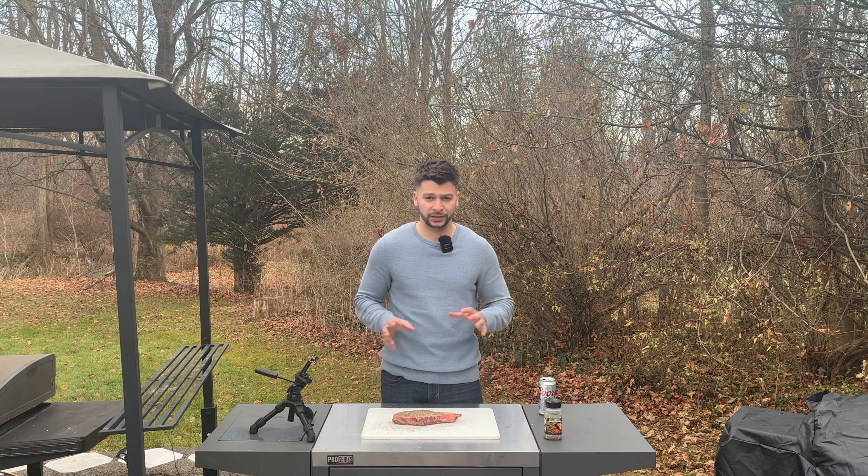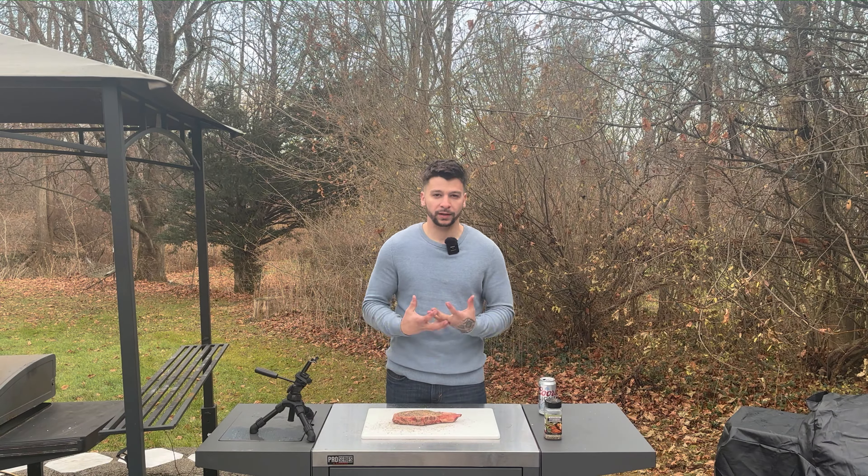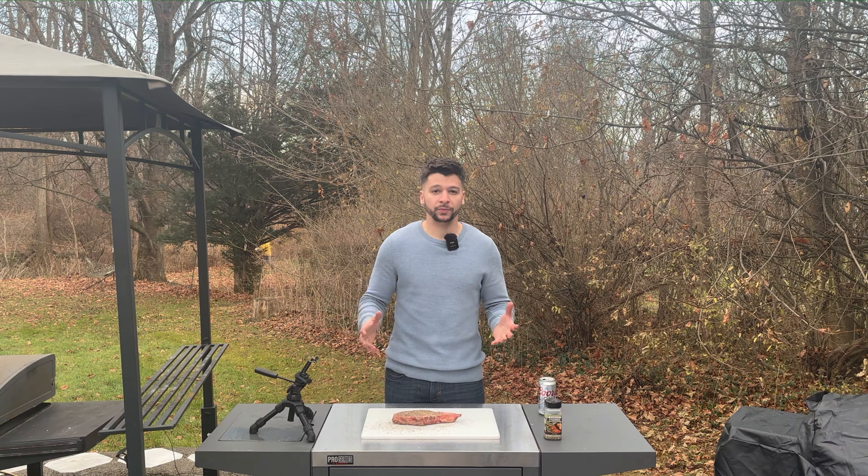When reverse searing on the kettle, I like to set up a hot zone and a cold zone. In my hot zone, I'll use my char baskets and just lay down a couple of briquettes or some logs. I'll light my chimney using some lighter cubes, and probably let this preheat about 10 to 15 minutes while we prep our steak.